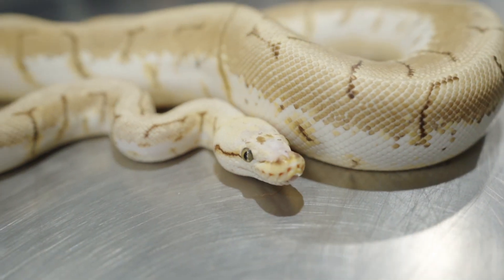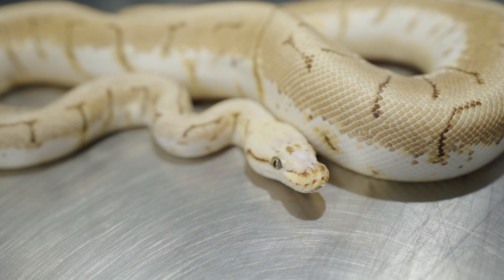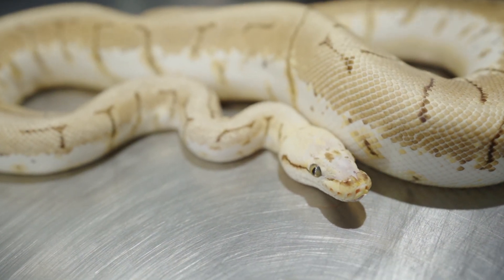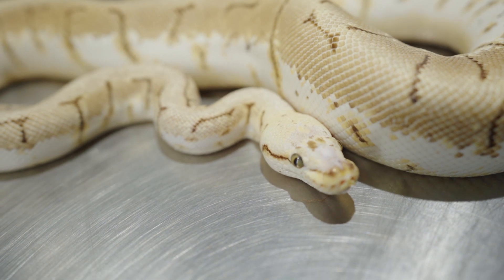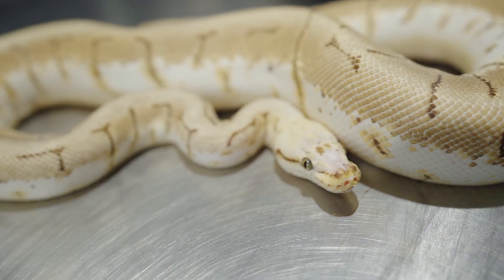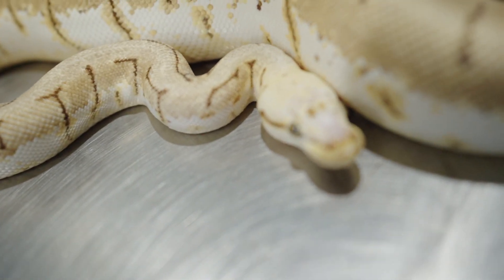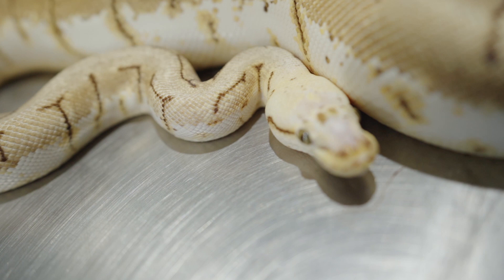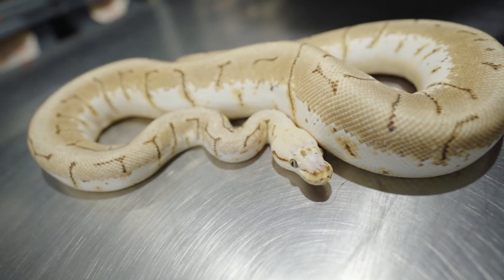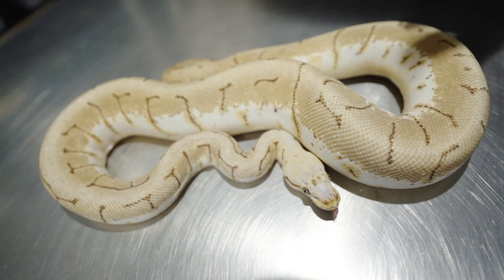So this first one is a female Spinner Blast Scaleless Head. I just love how the scaleless head gives you that real unique head because it's always different. You never know if it's gonna be completely scaleless head or if it's just gonna be a couple scales right in the middle. This one's got it real big right there on the nose, a little bit further back on the head as well, but it just cleans up the pattern a little bit.